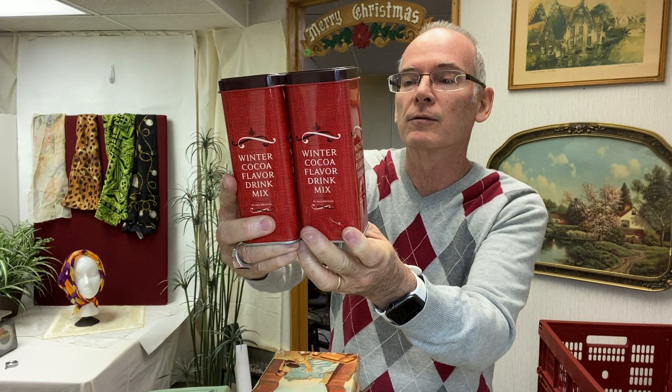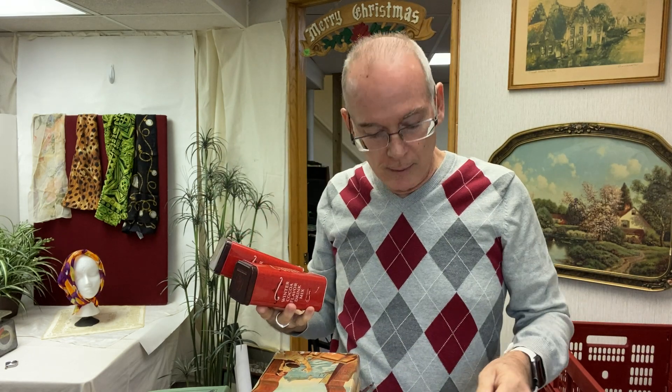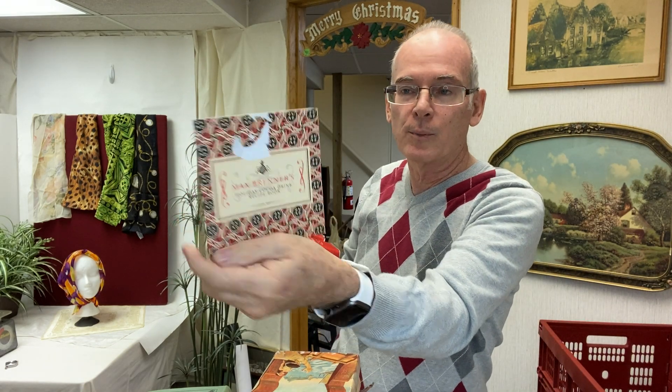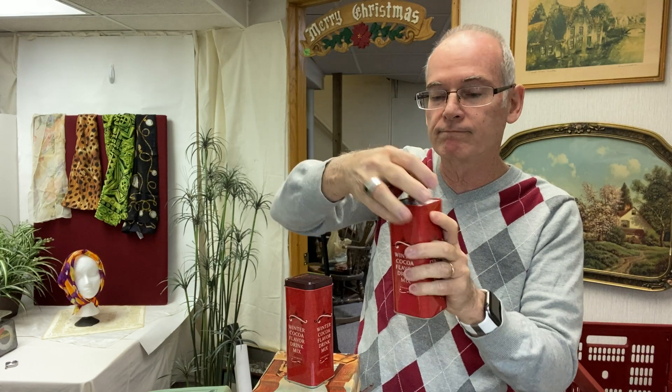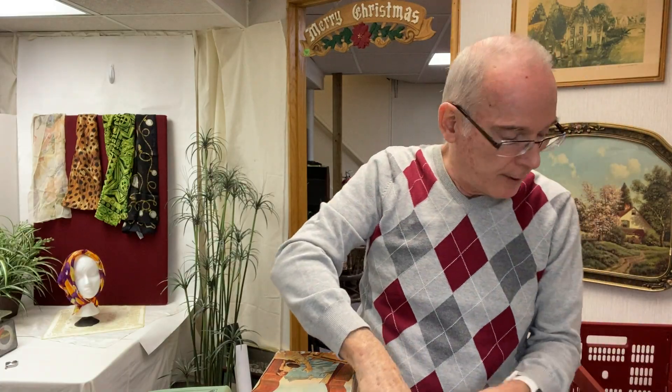This is for my personal use. I saw this thing — it was a whole metal tin full of cups and different things. It's cocoa, a winter cocoa flavored drink mix, and it had a whole recipe book to make different kinds of hot chocolate. Still new, sealed in the pack. I was like, 'Mine!' — because I love hot chocolate, especially in the wintertime.